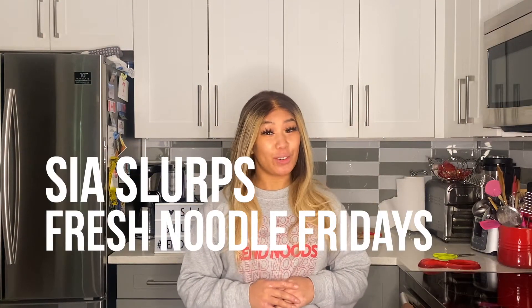Hey guys, welcome back to another episode of CS Blurb Fresh Moodle Fridays. I have been kind of obsessed with Uzbek food lately. I tried it for the first time when I was in San Francisco and it was so, so good.